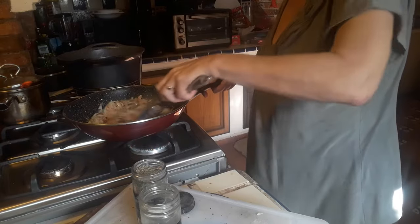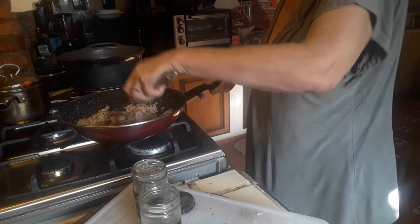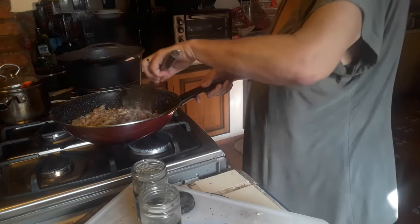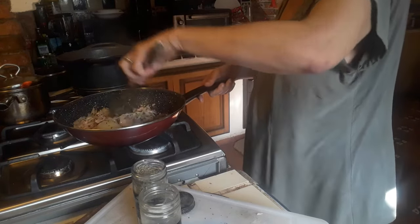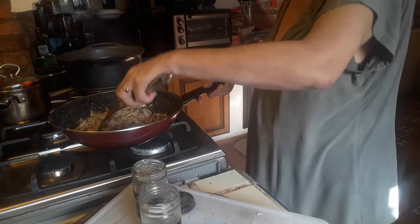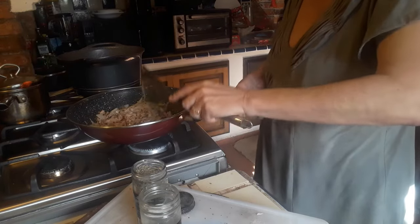We're checking on our pasta to make sure it doesn't go over the time. Nine to eleven minutes boiling, depending on your stove and the heat you're using, is when the pasta will be al dente, which means it is ready. Let's leave this for a couple of minutes.